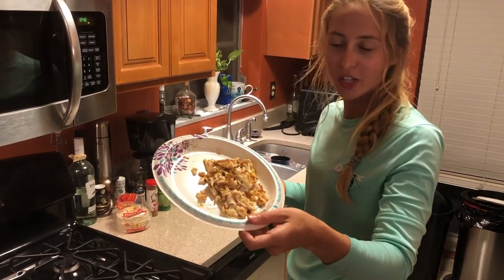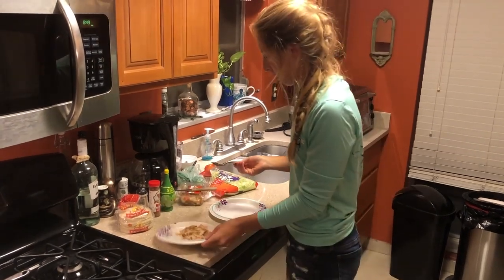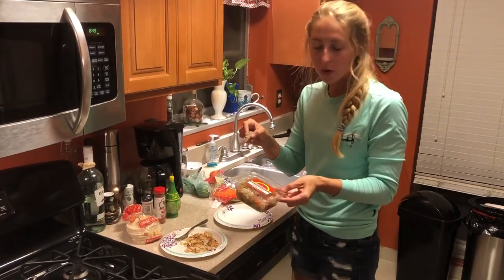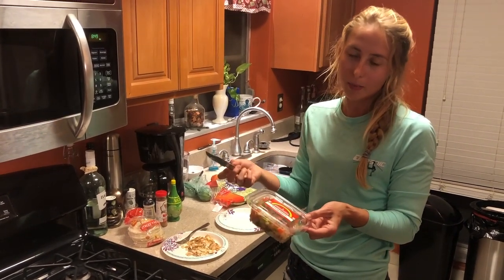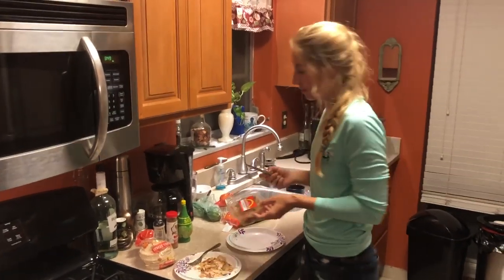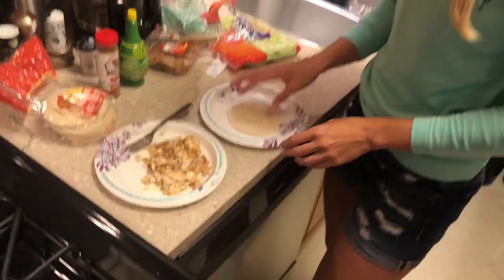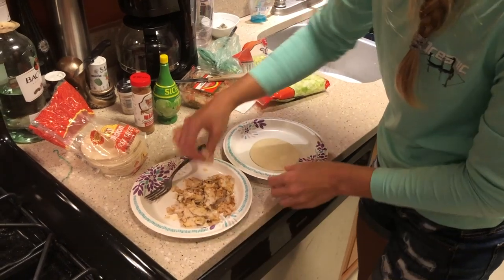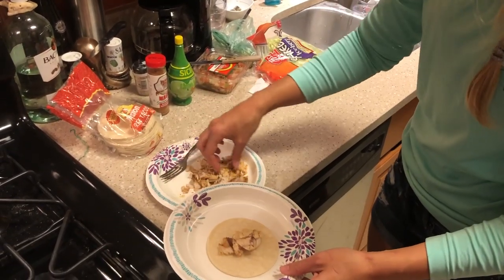All right, so we have our nice fresh snapper here — really awesome white flaky fish. I have some corn tortillas, just mini ones, and we have a tomato, onion, and pepper mix. Normally I would cut up my own vegetables, but this time I'm just feeling lazy, so I went ahead and got the pre-cut stuff. And we have our lettuce over here. So we have our little corn tortilla — I'm just going to use my fingers. We're going to go ahead and lay some of this nice fresh snapper on here.